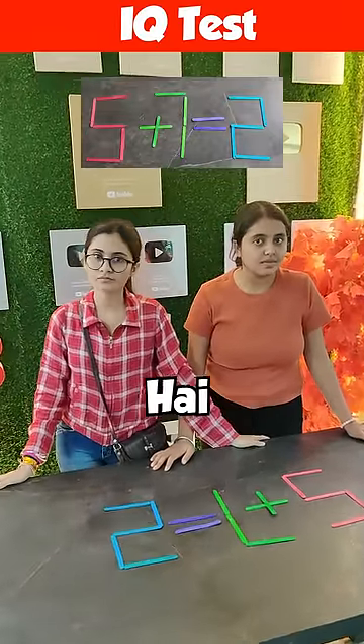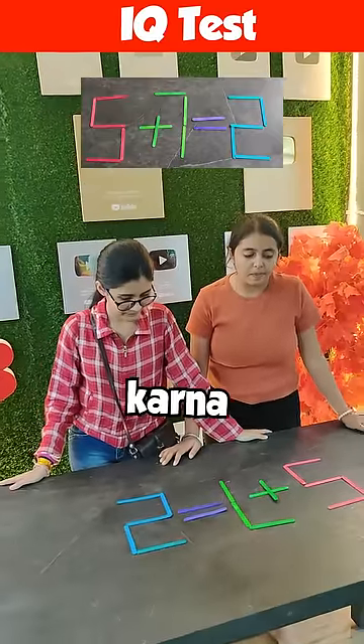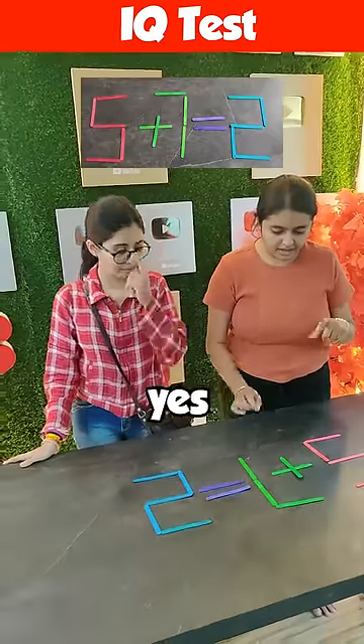5 plus 7 is equal to 2. This equation is wrong. If you move one stick, you have to correct the equation. How do you do it? Just move one stick.